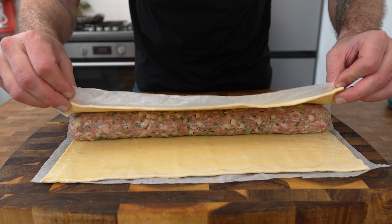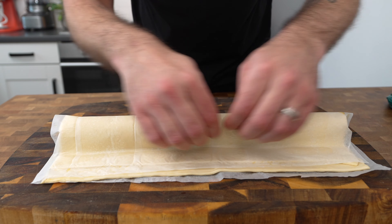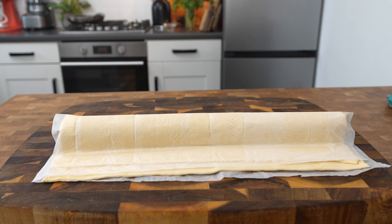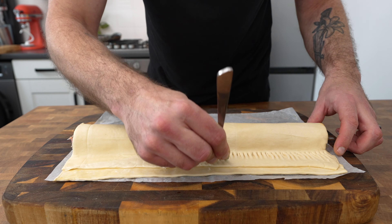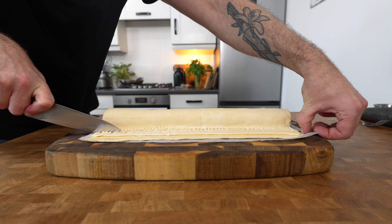Fold the pastry over the sausage meat and press it firmly on the other side. I like to leave the parchment paper that the pastry comes in on at this stage because it helps get a nice smooth finish when you're folding it over and pressing it down. Peel the paper back and then just use a fork to press along the edge to make sure you've got a nice tight seal. Trim off the excess pastry.